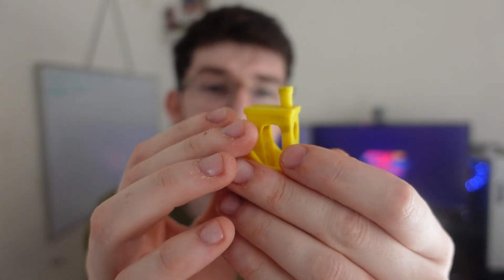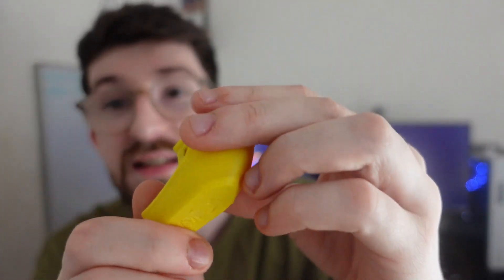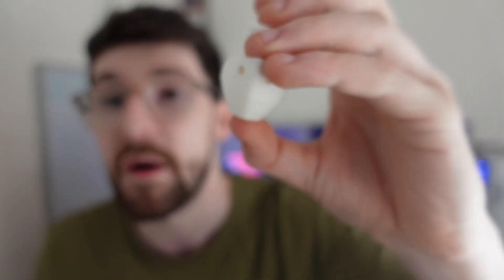The actual quality of the whole print has come out really well, other than that small section which I believe was down to my printer and not the filament at all. As you can see, it looks pretty decent — good quality, and the layer lines are as standard.